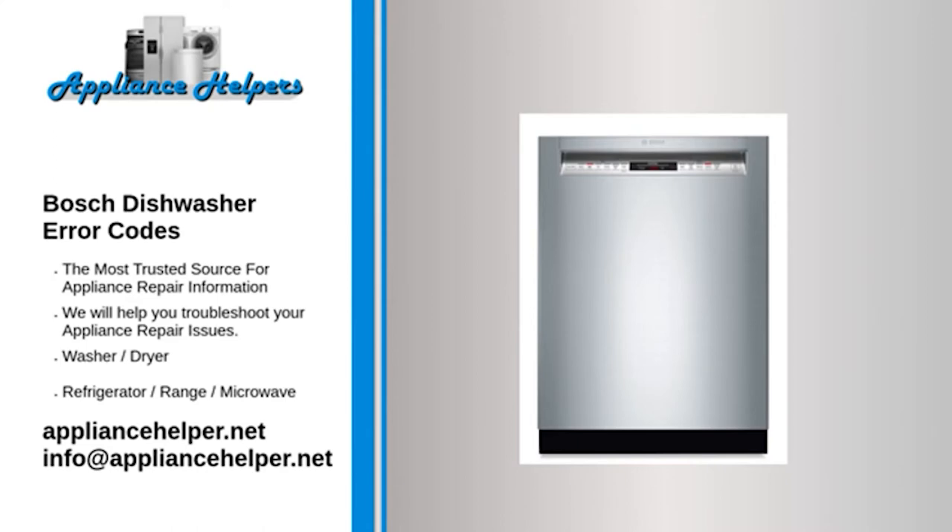Code E09 — Problem: Water heating problem, most likely related to the heating element. Code E10 — Problem: Heating element problem. Fix: Check for blockages and buildup of limescale that could be stopping water from interacting with the element properly.